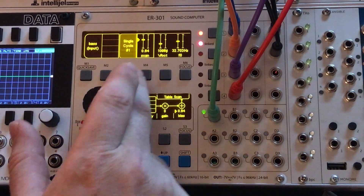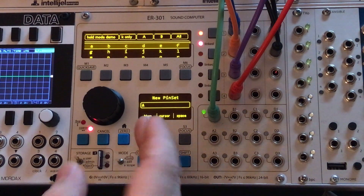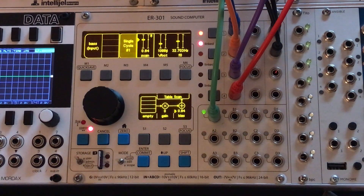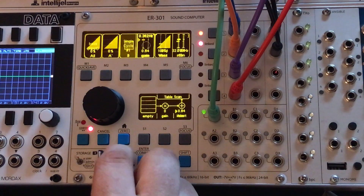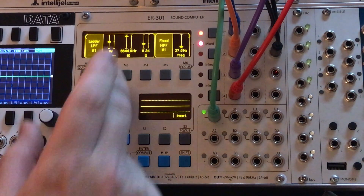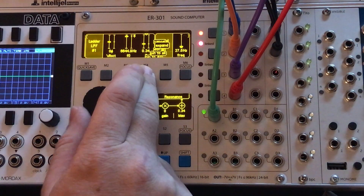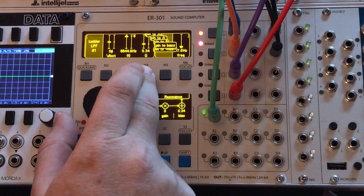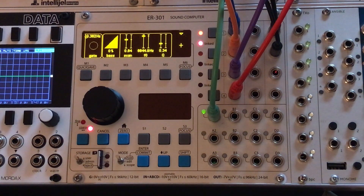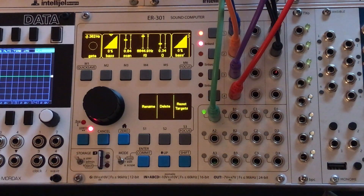I want to take some of these controls from my bass synth and put them in a pin set. I'll start with the scan control — pin that to a new one and call it 'base.' Back in Edit Mode, let me add a couple more: I've got a low-pass filter, so I'll grab the filter fundamental and pin that to 'base,' and grab the resonance and pin that to 'base' as well. Back in Hold Mode I've got three parameters of the synth set up at their current values.